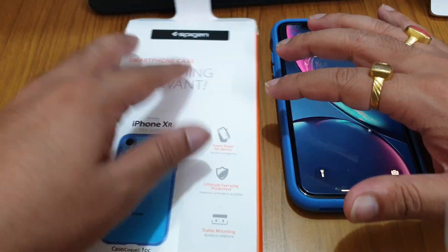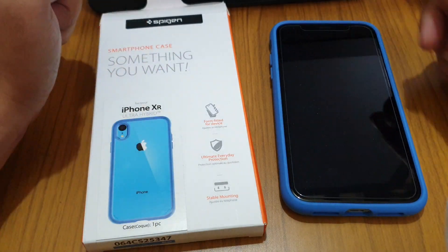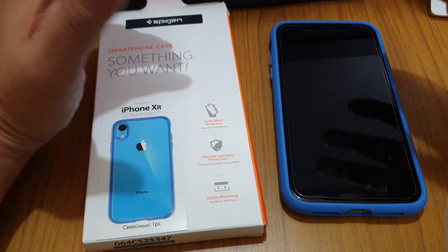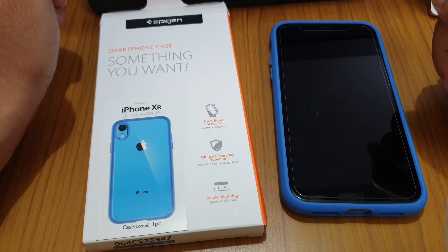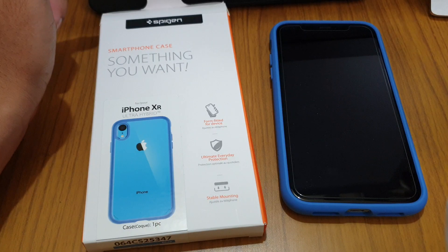Thank you for watching, my friends. This is the case and this is the phone. Do subscribe to my channel and feel free to ask any doubts in the comments section below — I will be very happy to answer. Do subscribe, my friends. Thank you for watching, bye bye!